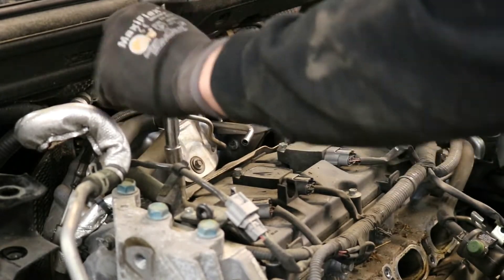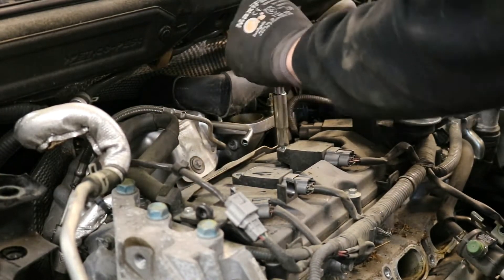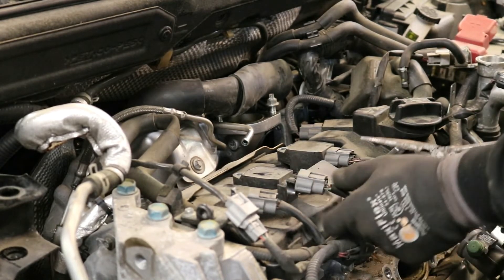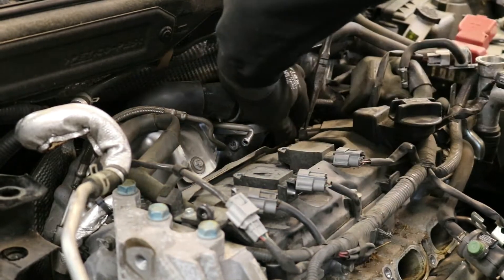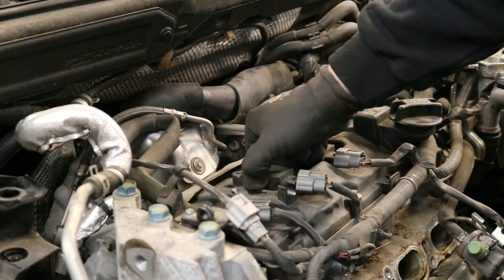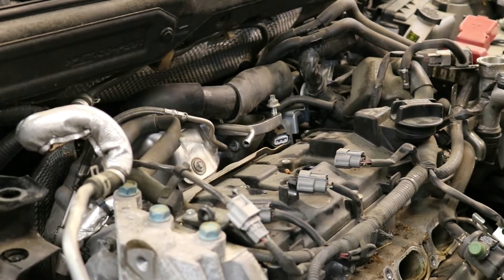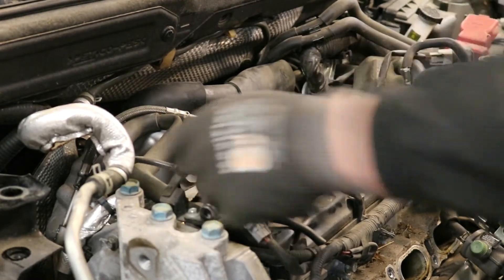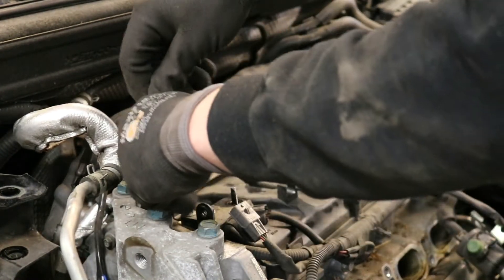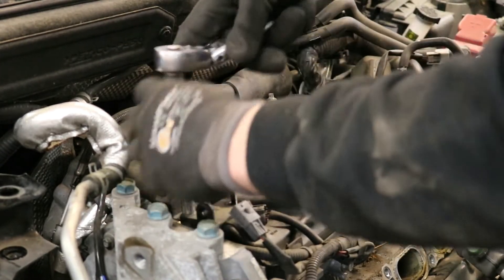Remove all four of the ignition coil packs. Take care when removing each one.